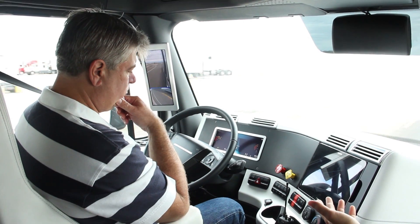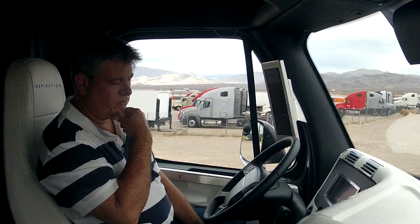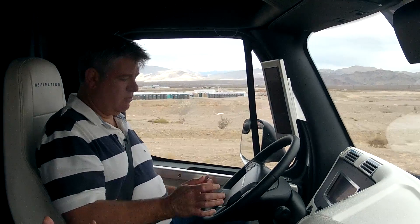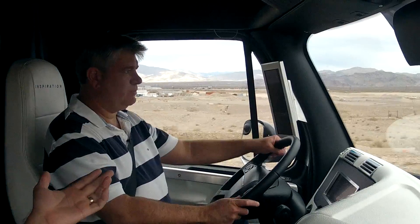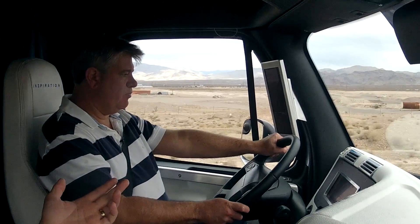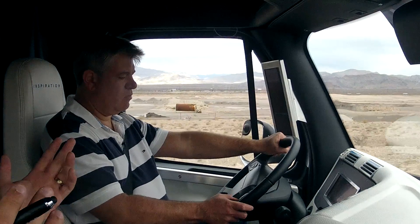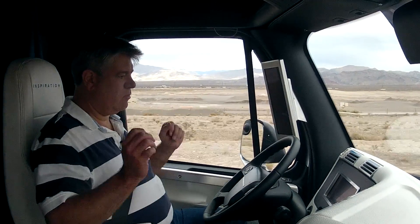If you wanted to take back control as a driver, you can either hit the off lift or just tap the brake pedal. So if you want to try that, just to show how easy it is — now you have control again. Just like cruise control in a vehicle. So if you want to turn it back on, just hit resume. There you go.